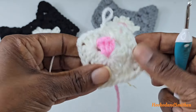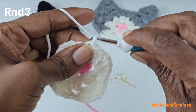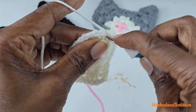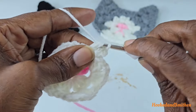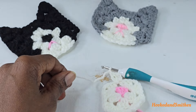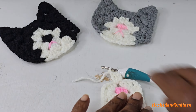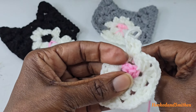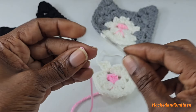For round three, you're going to chain three and working into this space make two double crochets. You're going to chain one and fasten off here — you're not going to be working with the white color anymore. At this point you can start sewing the mouth, or you can wait until the end — whichever way you choose, it doesn't matter.